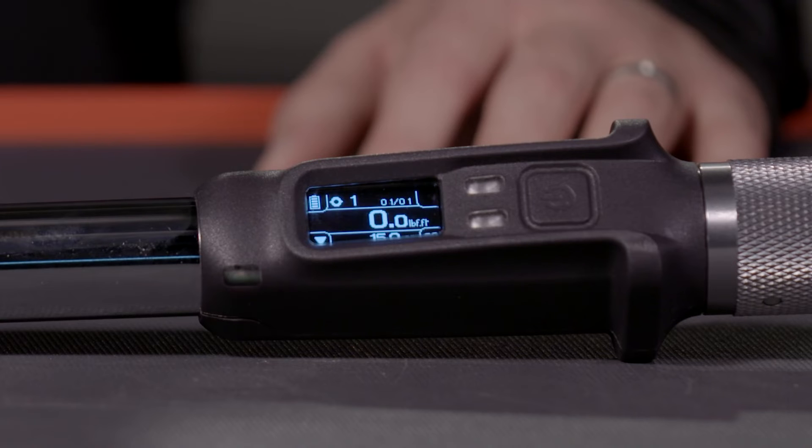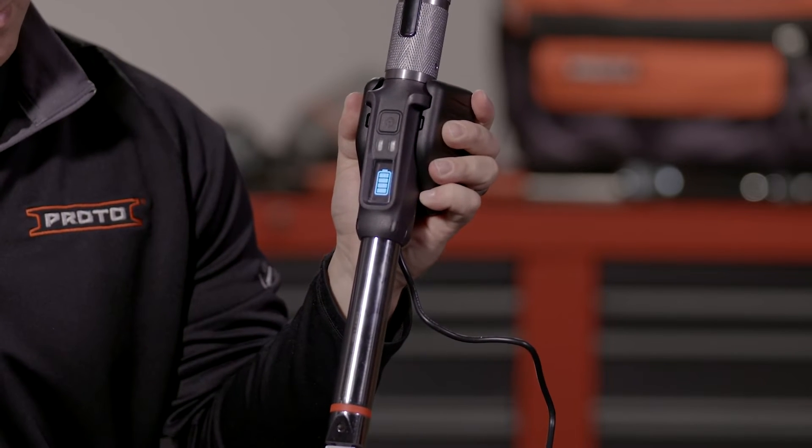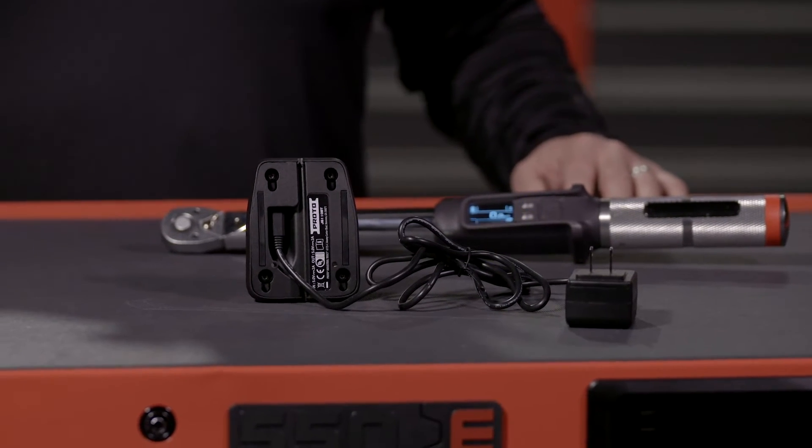To get started, you're going to want to fully charge your smart torque wrench. The dock securely holds the wrench in place and can be mounted on the wall or a flat surface. Battery life on this product is about 10 hours or 500 clicks, or an average working day.